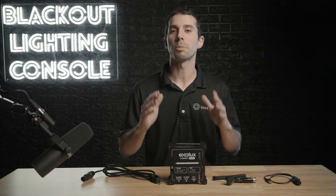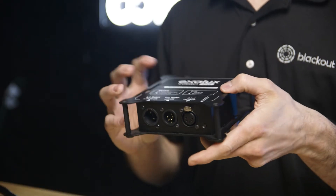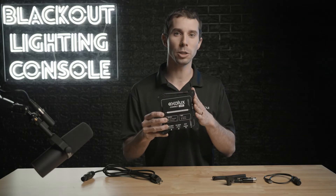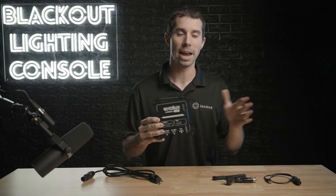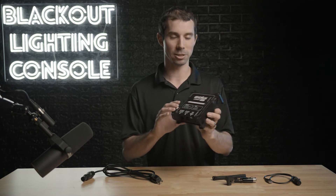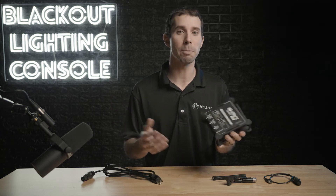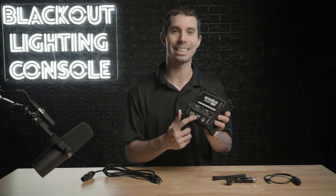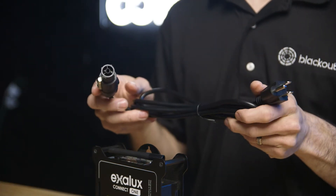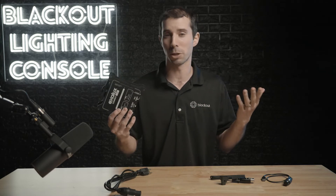Sometimes you just need something simple and quick to deploy, and the Connect One is just that. It's an ArtNet node with built-in 2.4 gigahertz Wi-Fi, meaning you can connect directly to this gateway from your iPad and be controlling your fixtures in no time. The Connect One has incredible flexibility when it comes to powering it, because it can take both AC and DC power — plug it into your standard 120 or 240 volt outlet, or inject anywhere from 5 to 24 volts DC, which pretty much covers the gamut.